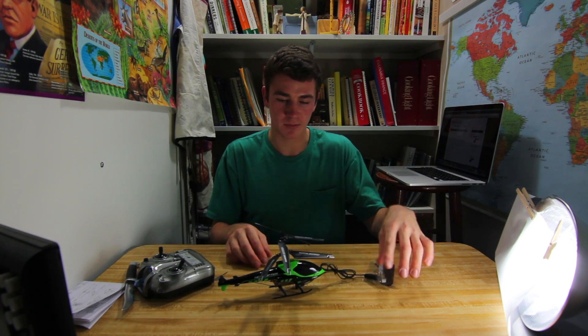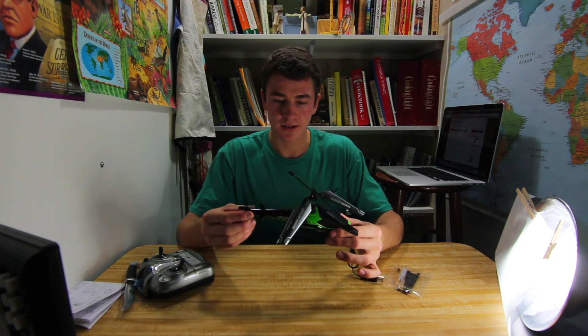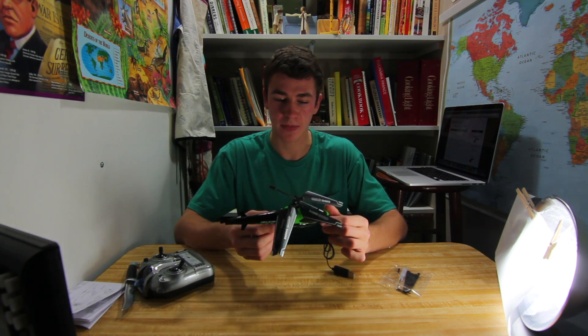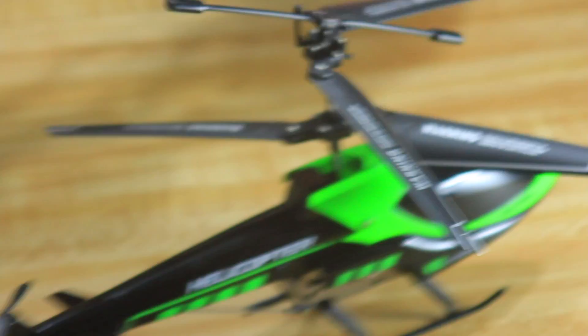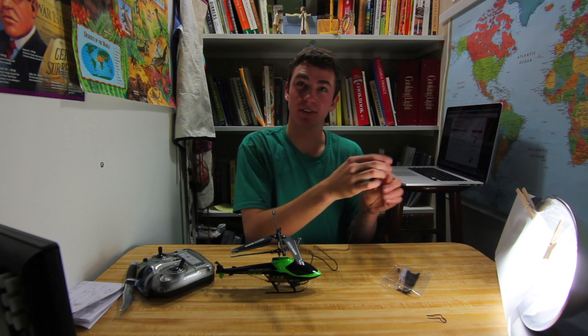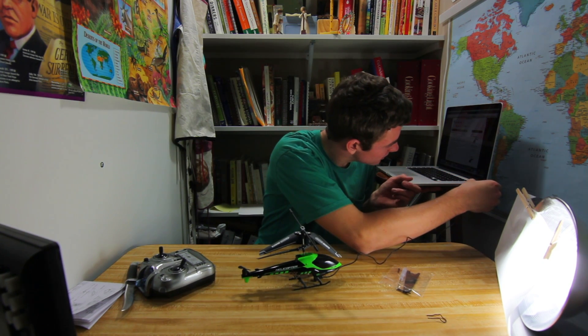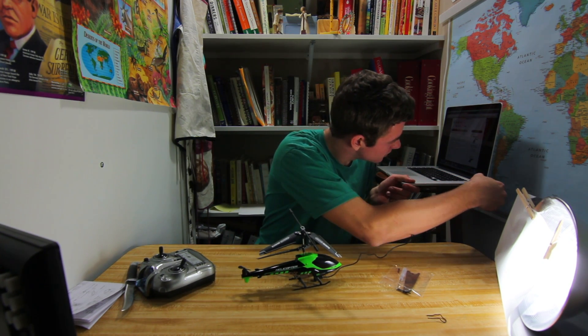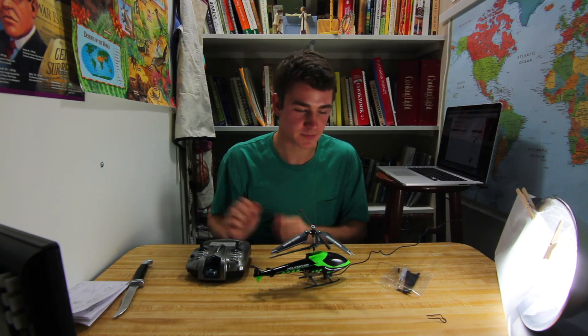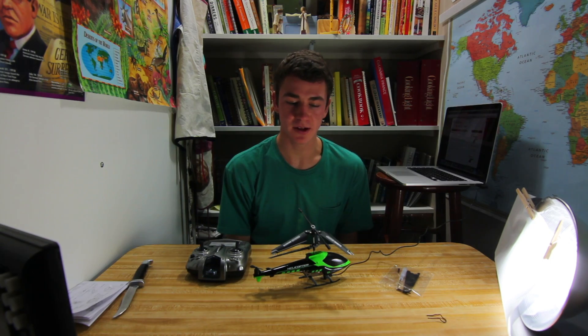You plug it in to your computer — this part's alloy metal. With this handy device I can even charge it right now. All right, let's go test it out.